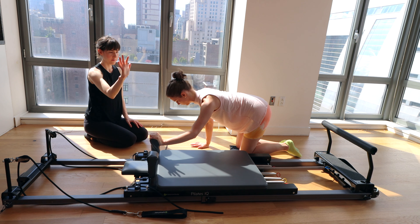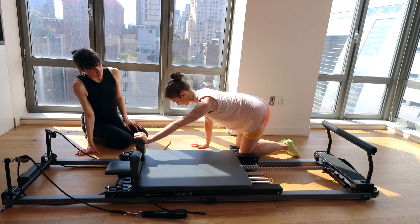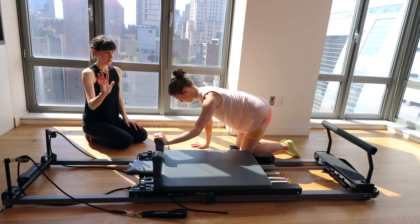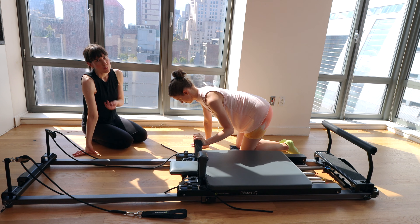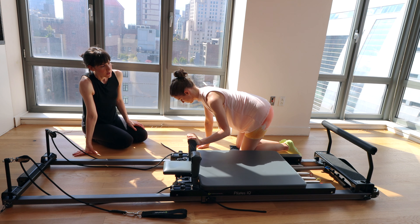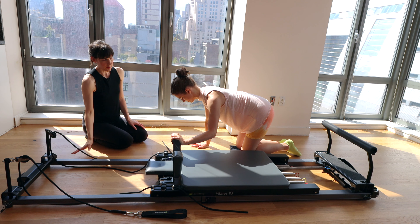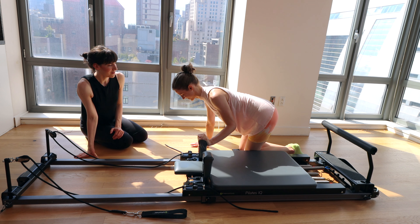Every time you exhale is when we press away. Think about slow control on the way out, slow control on the way in. If this resistance feels very doable, you can take it up to a red or add more reps. Really focus on that elbow going tight to the rib cage rather than out to the side.